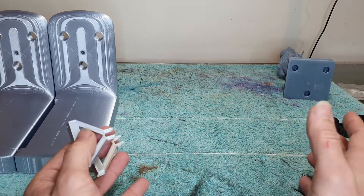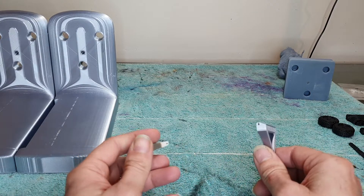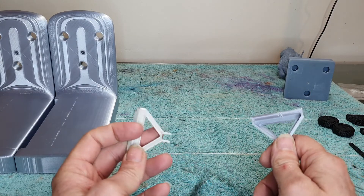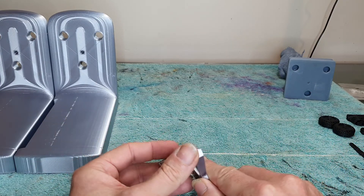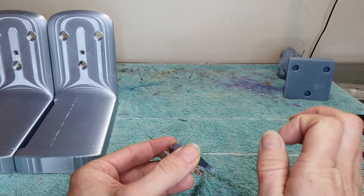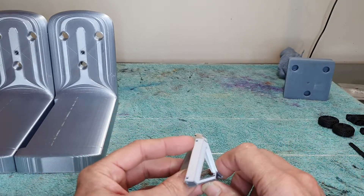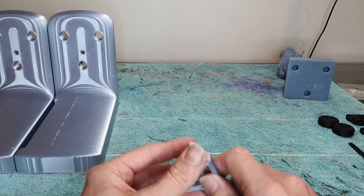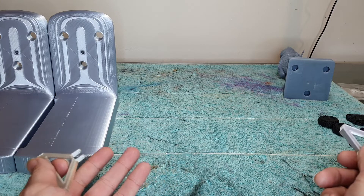I wanted something that was user friendly. A lot of people said there is no such thing, but this one's pretty good. I didn't have to do anything to it — all I did was spend about 10 minutes assembling it, threw a print on it, and it printed pretty much straight away. Apart from just adjusting the bed a little bit on one corner, it just printed. I even tried printing some TPU and it printed as well, straight away on the first print.